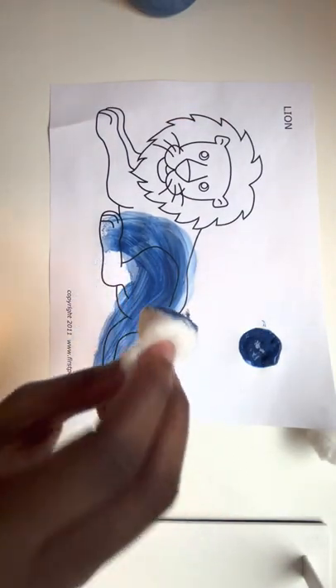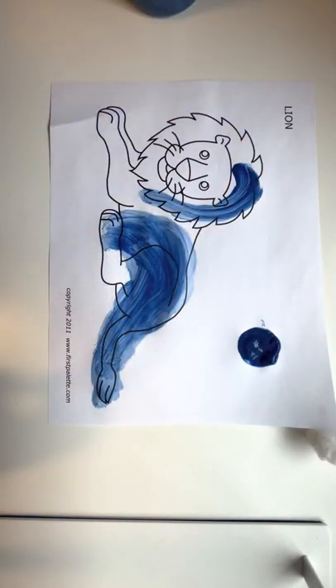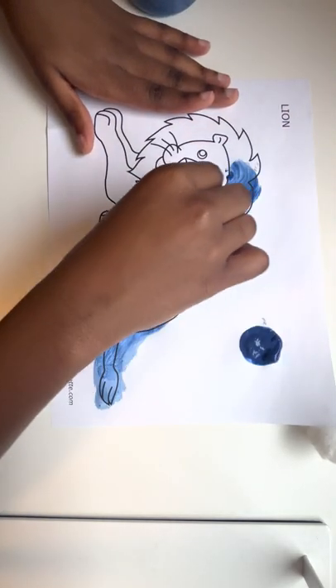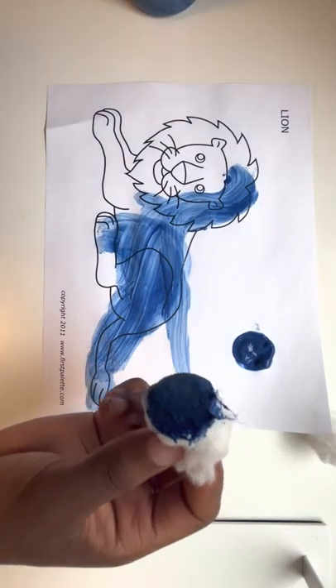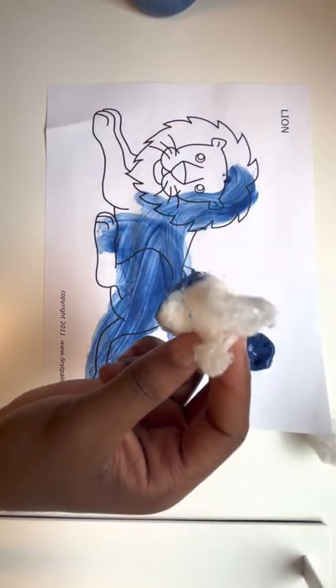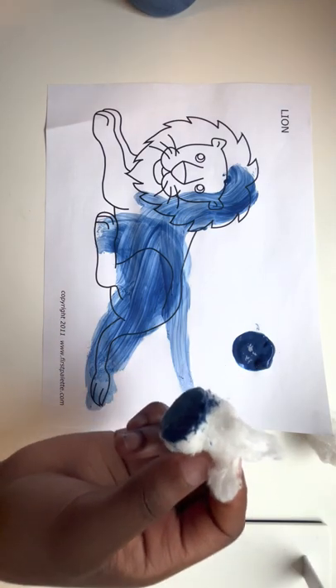You can create any design you want. You can paint the whole lines blue and remember you can use any color you want. It could be orange, pink, green. Just have fun creating and feeling the texture of the cotton ball so you could see the similarity to how it's like a lion's tail. Hope you enjoy! Bye!